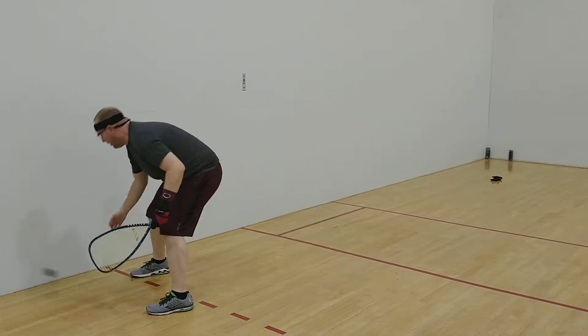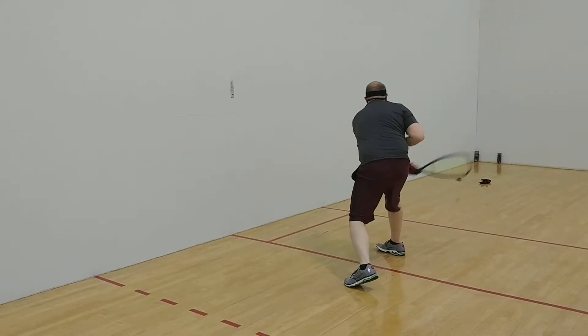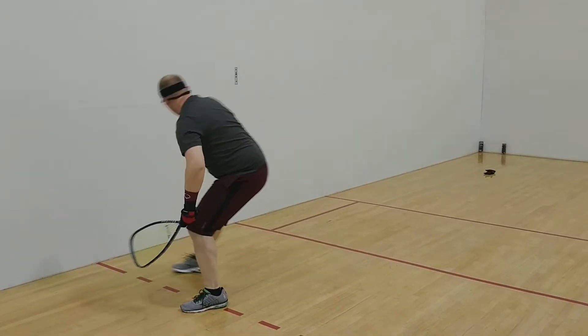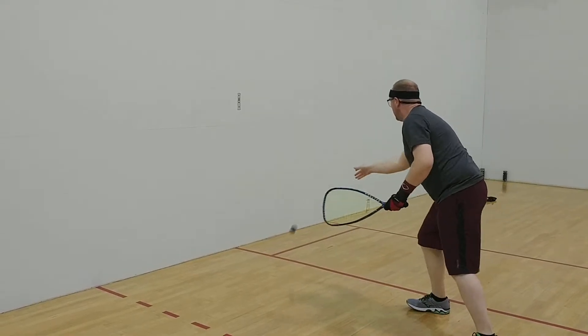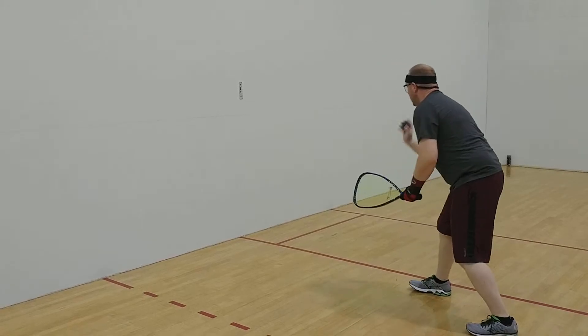That's not bad. Come on. Make a good stroke. Give me the best stroke you got. 40 seconds. That's great. 35 seconds. Go, go, go. Come on. Make a clean shot. Give me a good backswing.